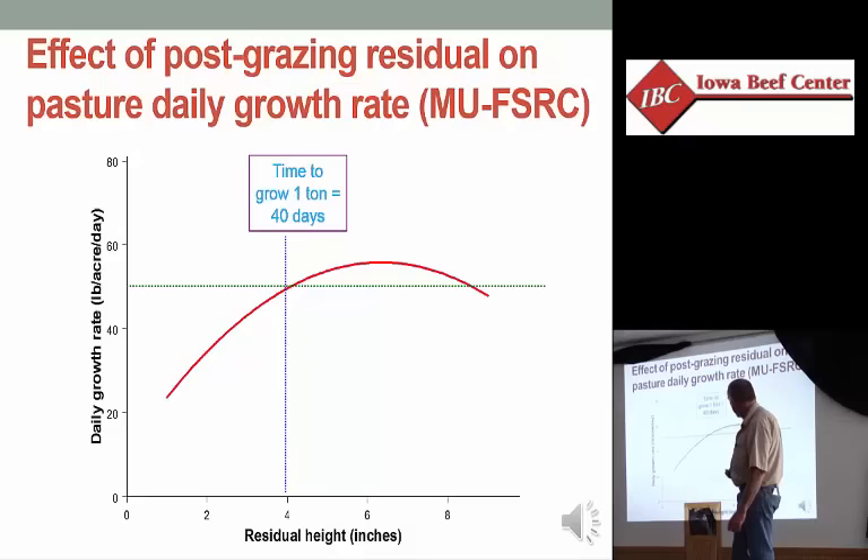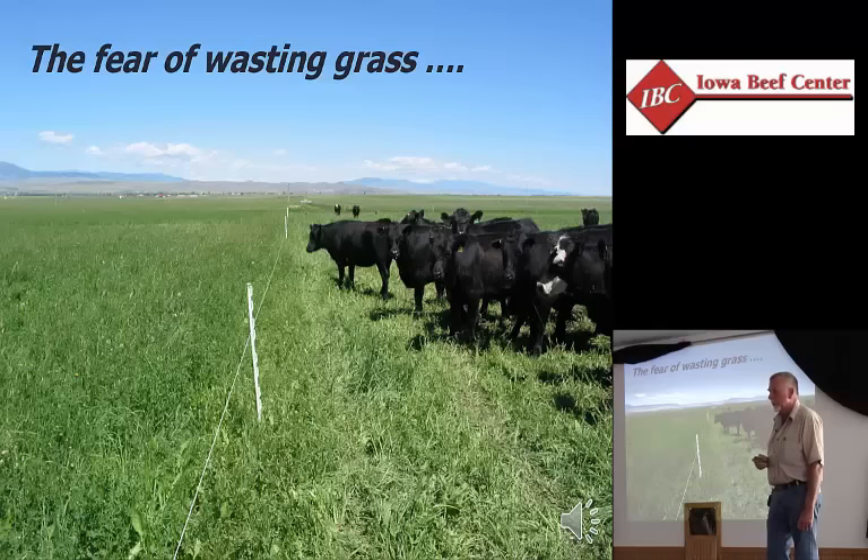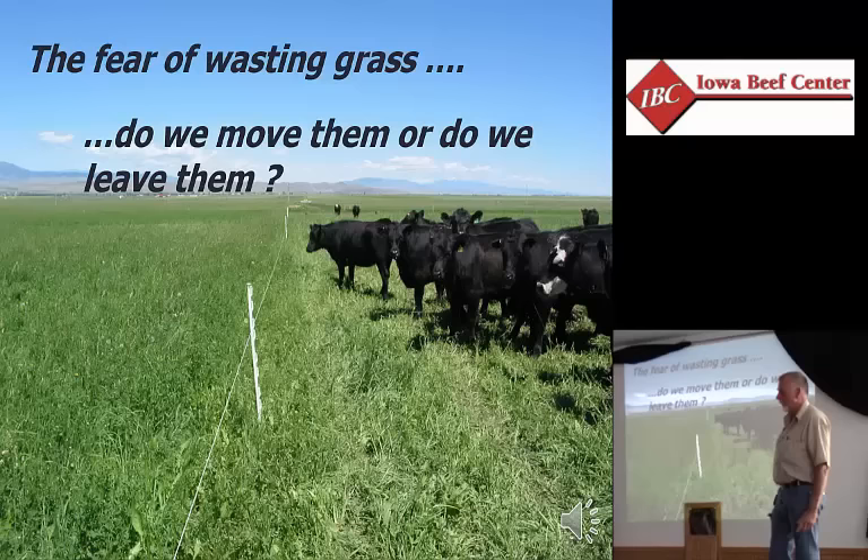In this case, at four inches, time to grow one ton is 40 days — 50 pounds per acre per day times 40 days gives us a ton of feed. We've gone out to the pasture thinking we're going to move the cows today. But you look at this and you see all this green grass left behind, and you've got that question: do I leave them there and not waste grass, or do I move them?